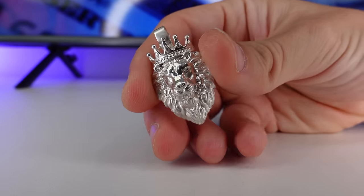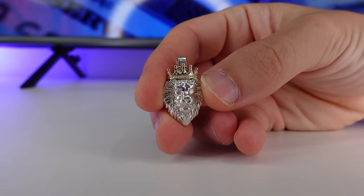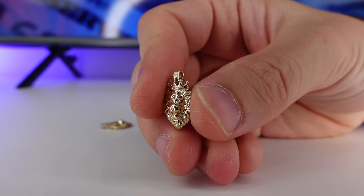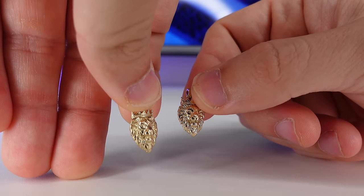Here we have the finished pieces. The big silver lion piece costs $65 to make. The smaller silver piece with the gold crown costs $67 to make. The small solid gold piece costs $164 to make. And the hollow gold piece costs $133 to make. You should sell these for double what it costs you to make them.